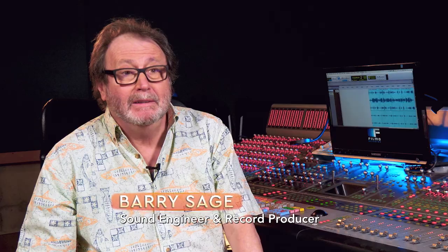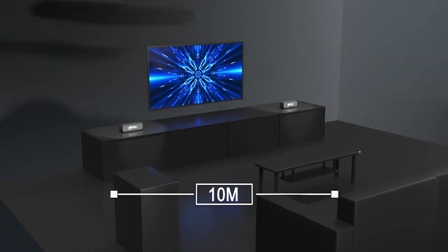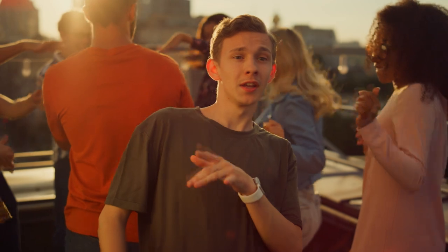With just one button, you link two of them together so the spatiality, the stereo, the sound is incomparable. With a range of over 10 meters between speakers, you can turn your living room or backyard into a dance floor.